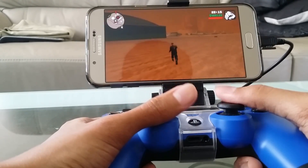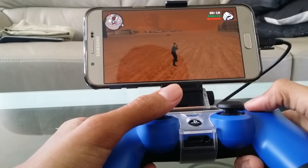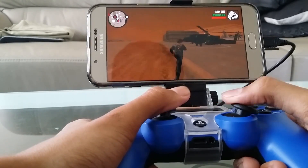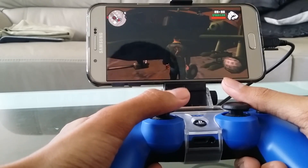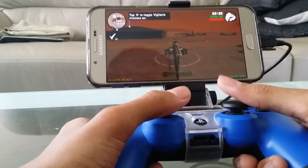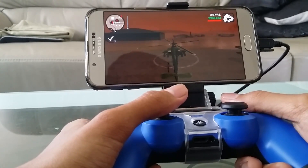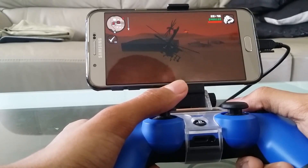In GTA 5: triangle is jump, cross is punch, L1 is to get into a vehicle, and R2 is to shoot. It works perfectly fine.